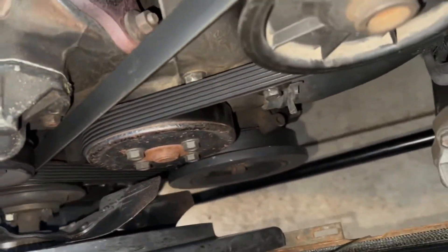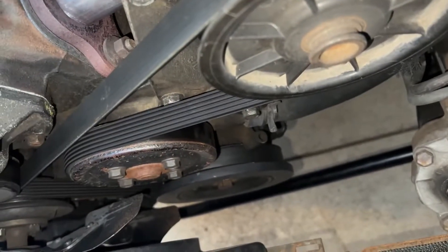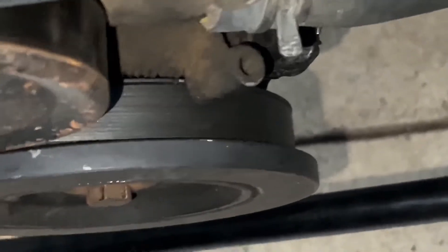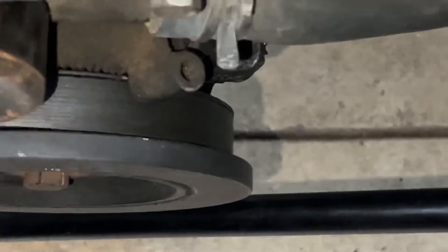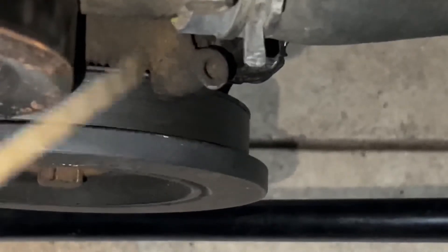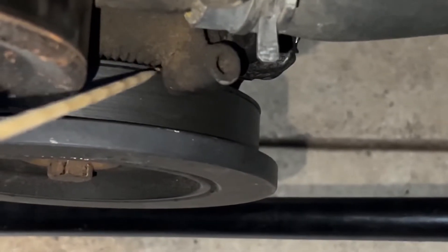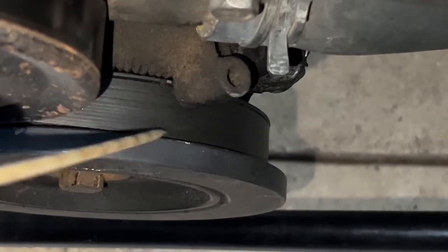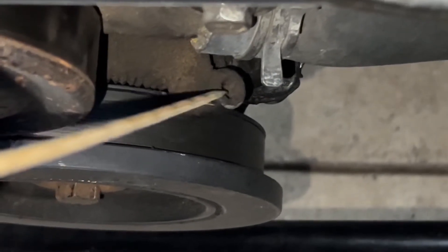Once you start to feel air being pushed out of that first spark plug hole, you're going to watch your harmonic balancer. There's going to be a little divot right on the harmonic balancer. You're going to want to line it up with those bumps right there. The hole with that bump — the one closest to zero means you're at top dead center.